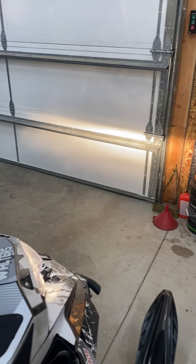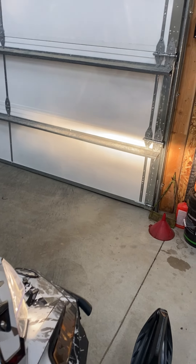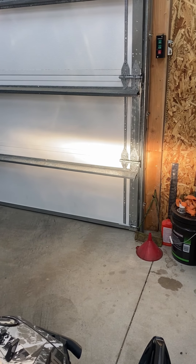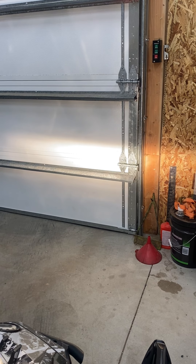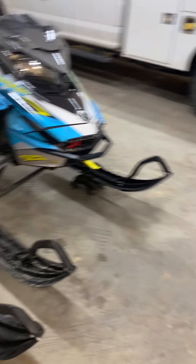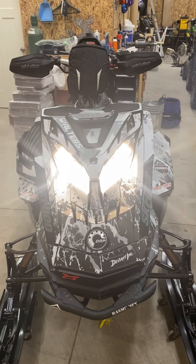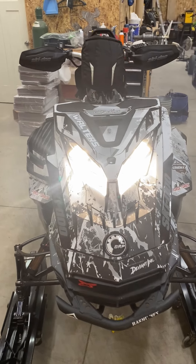Okay, here's a video of the low beam against the garage door — high beam, low beam, high beam. That's stock. This is high beam stock. I don't know if this is going to come out at all, but okay.